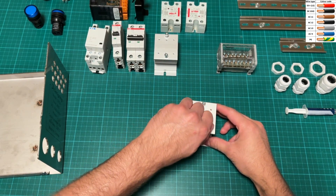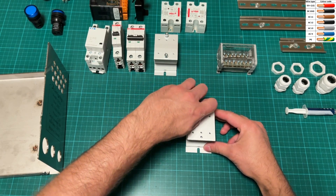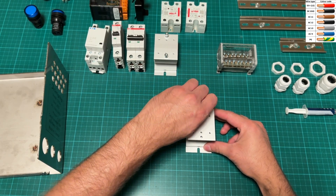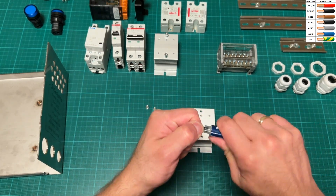Hello, today we are going to build a PID temperature controller for a powder coating oven. As usual, controller enclosure parts are cut from stainless steel with laser, and text and symbols are also laser engraved.